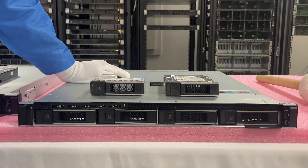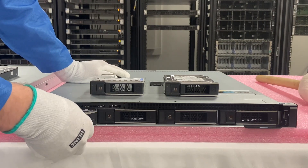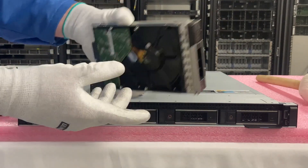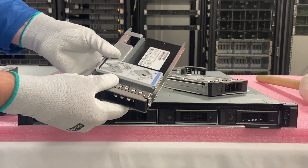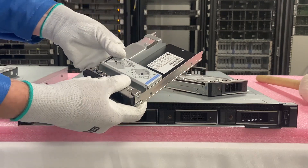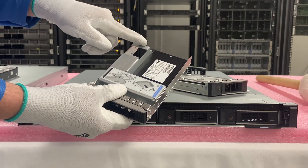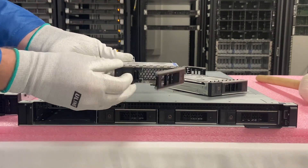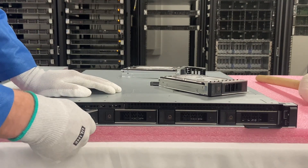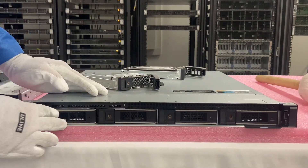We're going to start by installing the hot swap, which is going to be super easy because you can take them out while they are live. You're just going to push this button to remove the old one and pull the tray out. Now, if you wanted to install an SSD for this machine, you will have to have a 2.5 inch to 3.5 inch converter so that you can put it in your normal Dell tray — that's what we're using right now, a Samsung. You're just going to click and slide it in, nice and easy, and you'll see it click in. The hot swaps are super easy, so now let's show you how to do the cabled one.